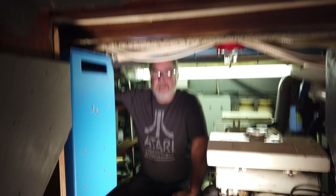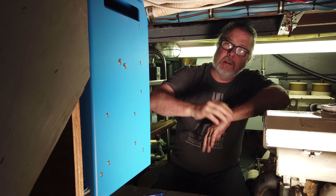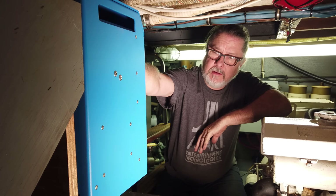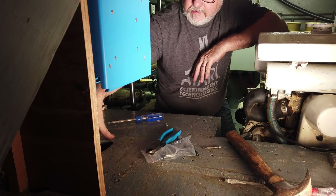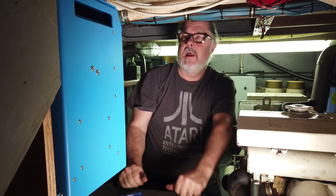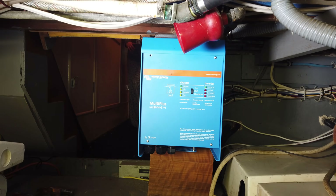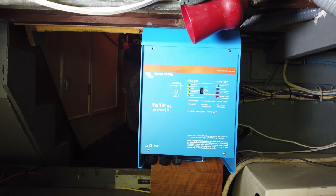I'm here in the generator room, which is where we're going to install the inverter — the same place the old Outback was installed. I've already mounted the Victron on a piece of plywood attached to the wall, and I plan to install some switches and fuses nearby. I'm planning to put the two batteries right here in this spot.